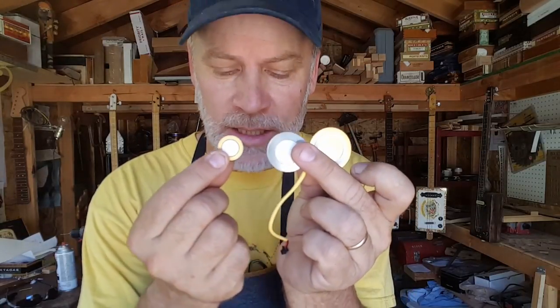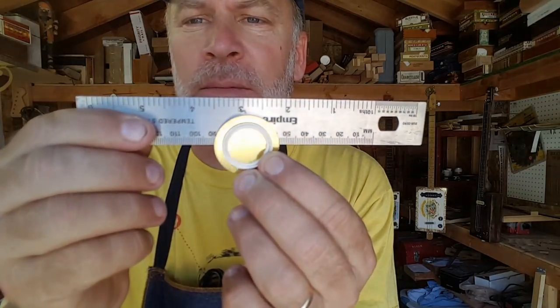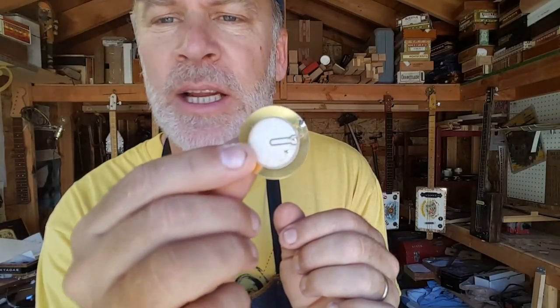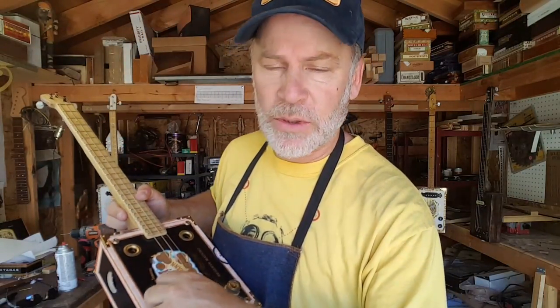Another frequently asked question is concerning piezos and the sizes. I have found that size matters — I go with the largest diameter disc piezo possible. I am very generous with the hot glue; I'll hot glue it on this side, not the other side. That other side is for the solder, but I will hot glue it onto this side here and mount it right about here. I have experimented with series and parallel configurations, larges and smalls, but I have had the best luck using only one large disc piezo.